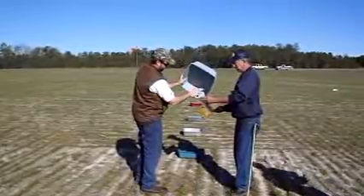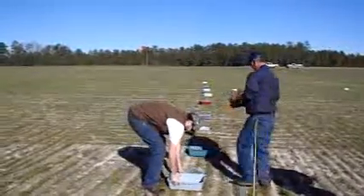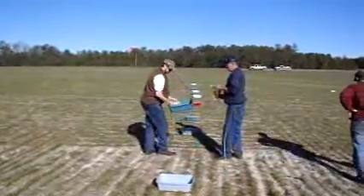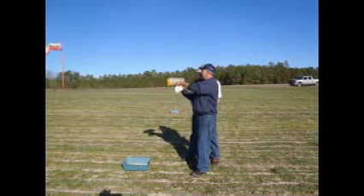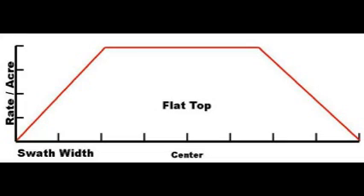Each pan is carefully emptied into a test tube using the funnel. The pattern is evaluated to see what, if any, adjustments need to be made. The desired pattern for an S driving pass test is a flat top.